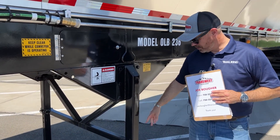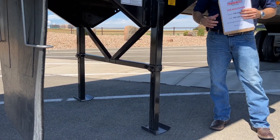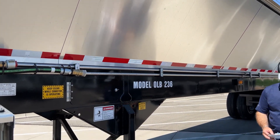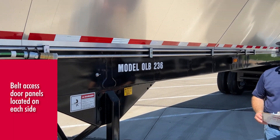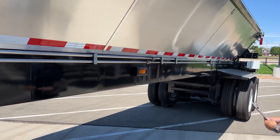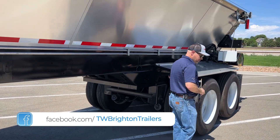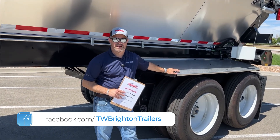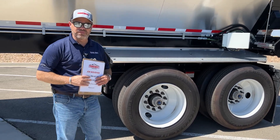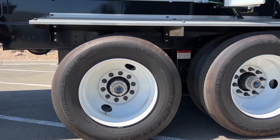For landing gear, to reduce weight, we do a pin-on style system. I think there's four or five different heights you can put that on. As far as our suspension goes, we're going to have an Intrax air ride suspension on these trailers. We're going to bring them in with 11R 24.5 rubber. On our stock units, we bring them in with steel wheels — all eight of them are steel wheels.